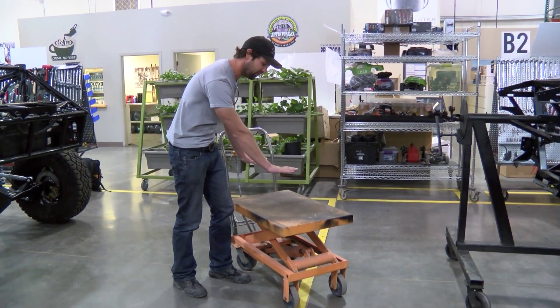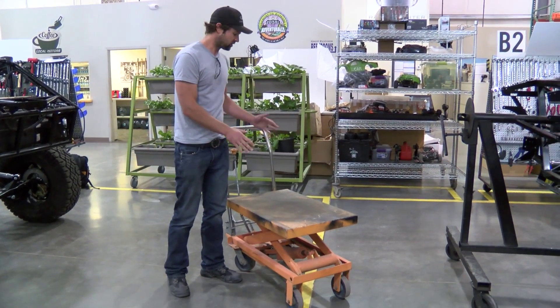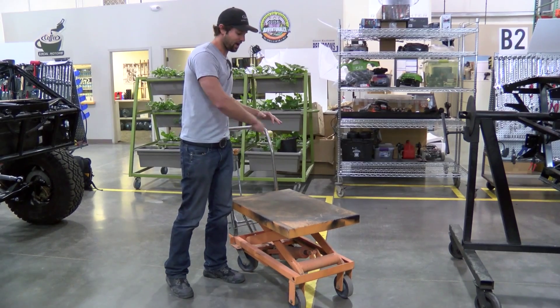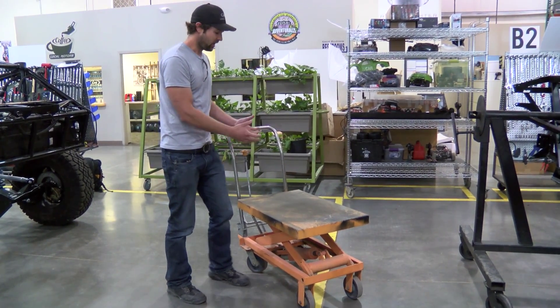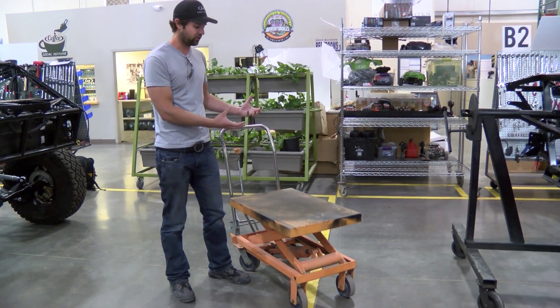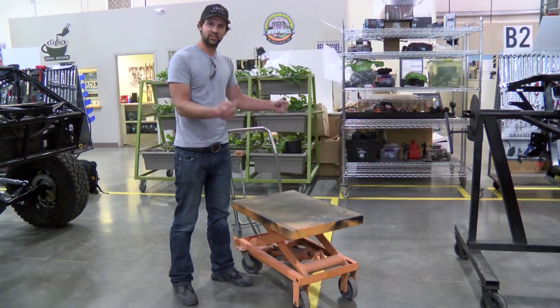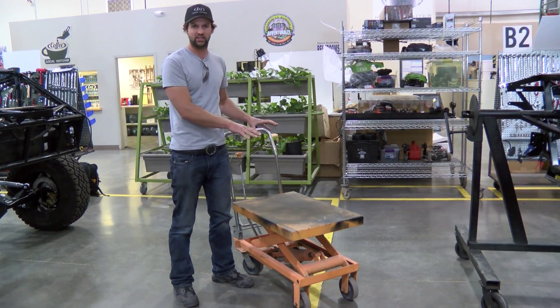It probably lifts up about 30 inches or so off the floor. What we're going to do is start chopping that base up on the new cart that we picked up, making it so that as it lifts, it actually picks the wheels of the robot up off the ground. That'll allow them to actually test the mobility of the robot and test the response and whatnot, even though the robot is on the work stand.